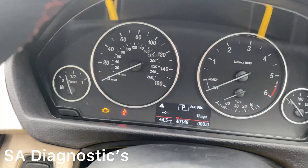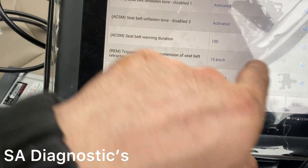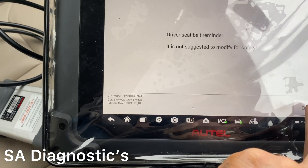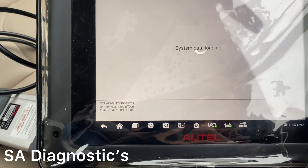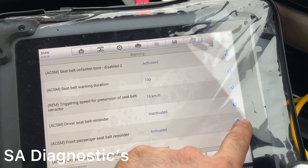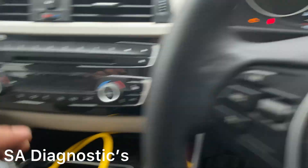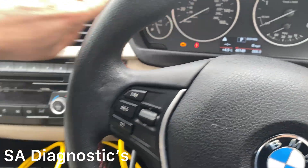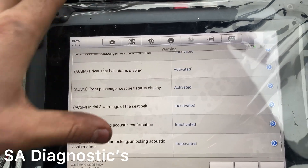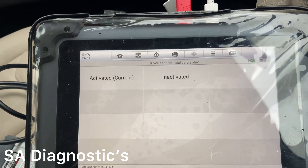Click on Warning and here you go. We're going to set this to Inactive. Coming down, you've got driver and front passenger reminder — that's the tone that keeps playing and pinging. If you want it completely off so it's not in your face, especially when driving at night, you need to find Driver Seatbelt Status Display and Front Passenger — those need to be inactivated.